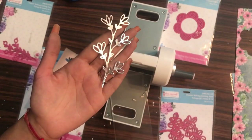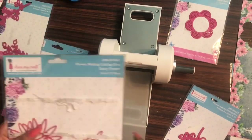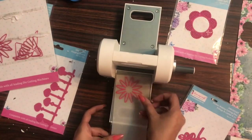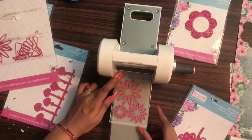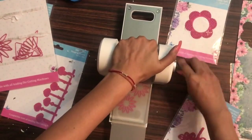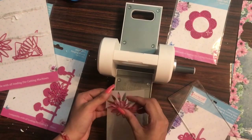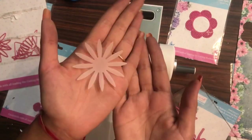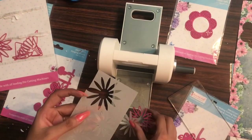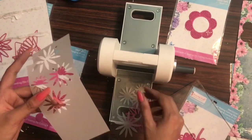Now I'm trying the white vellum sheet — 110 GSM — using the Daisy Flower die from Dress My Craft. Even with such a compact machine you can die cut multiple dies in one go. Apart from die cutting, it's also compatible for embossing, so if you have embossing folders of this size you can do embossing too. Within one go, crisp cuttings of the vellum sheet. Links to buy all these craft supplies are in the description box.